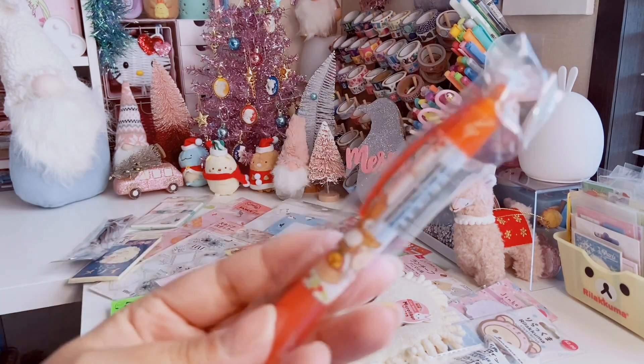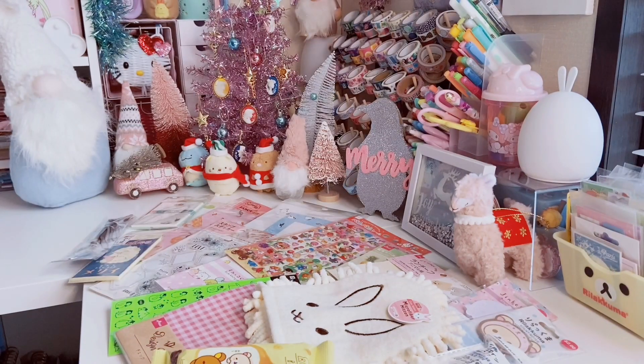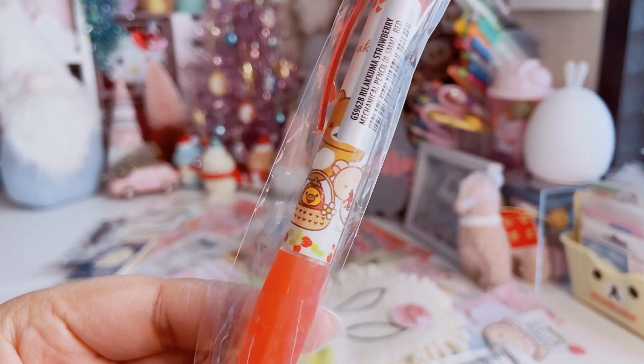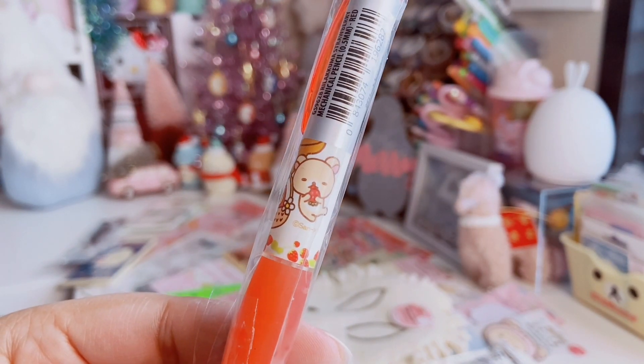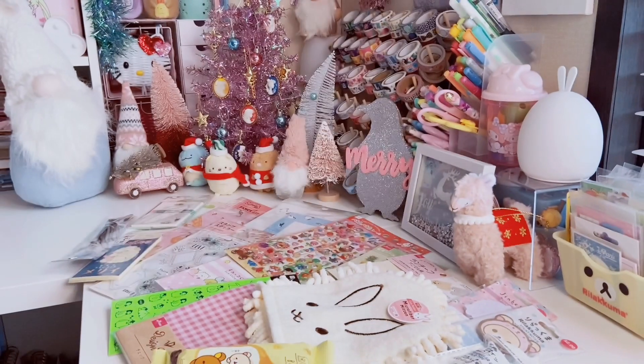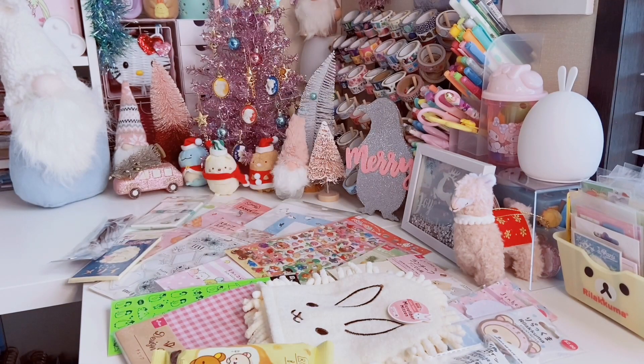I also could not say no to this Rilakkuma mechanical pencil — it has Rilakkuma's face on it. Look at Kiyotori acting as a strawberry in a basket, and Korilakkuma eating a delicious-looking strawberry. I love these. They are 0.5 millimeter and take 0.5mm lead — just for reference if you pick up any Sanx mechanical pencils from Daiso.